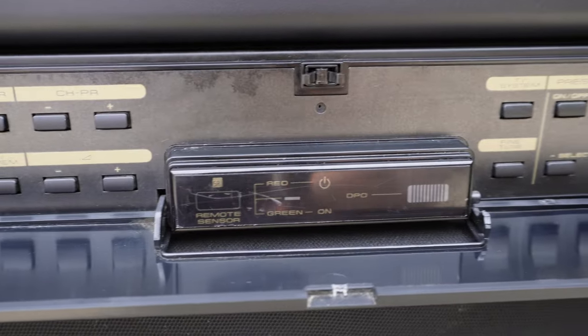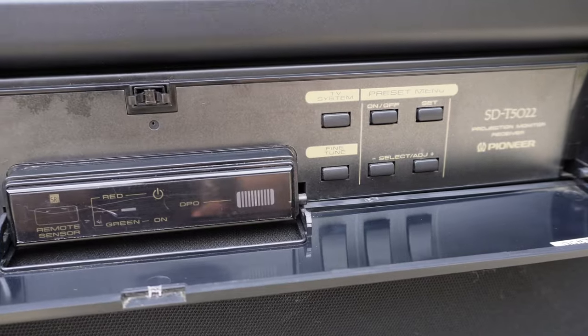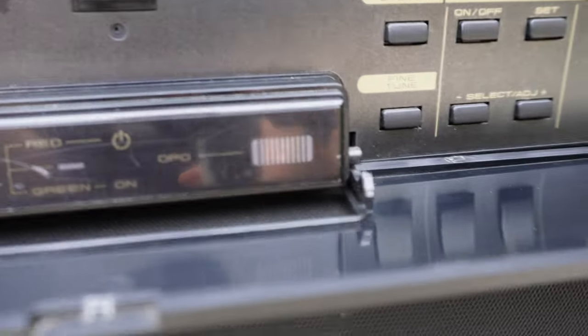The DPO button is simply the light sensor. If the display is in a dark room, the picture will go brighter, and if it's in a bright room, the picture will go a little darker — that's the DPO sensor level.